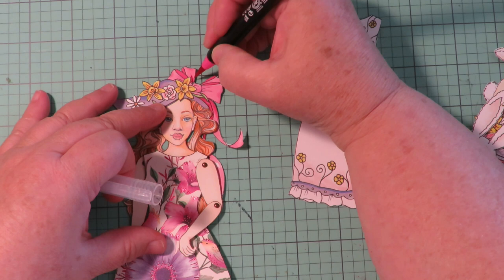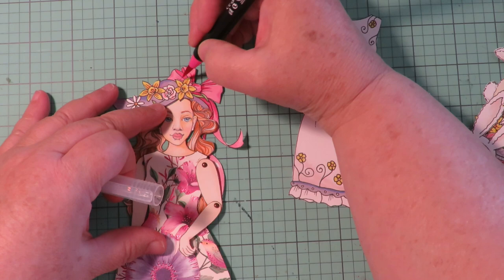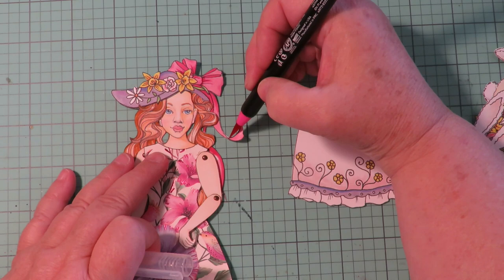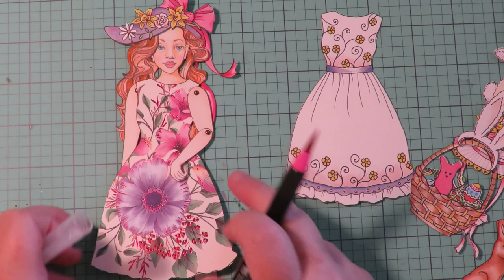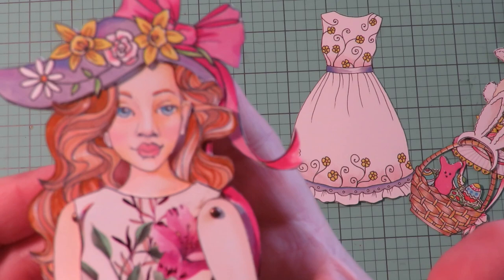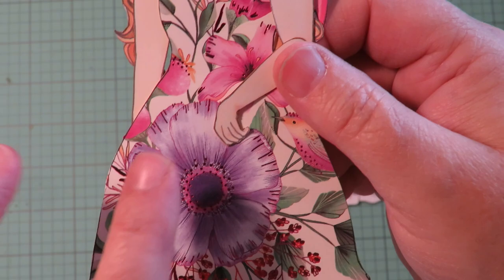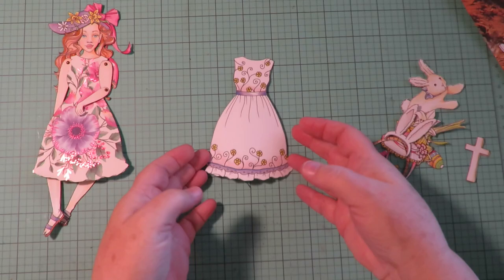This is the fun of it — you can customize it and make it your own. Make it match the clothing that you make for it, make it more colorful, whatever you want to do because it's your creation. I've bumped up those colors in the bow and made it brighter. It matches the dress made out of the note card even more, and her little purple sandals match the purple in the flower. It's just turning out so cute.